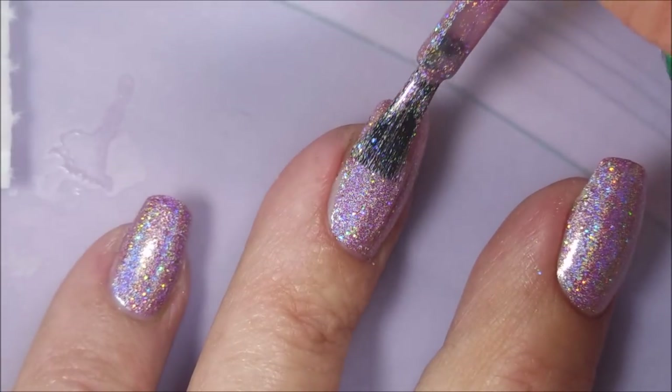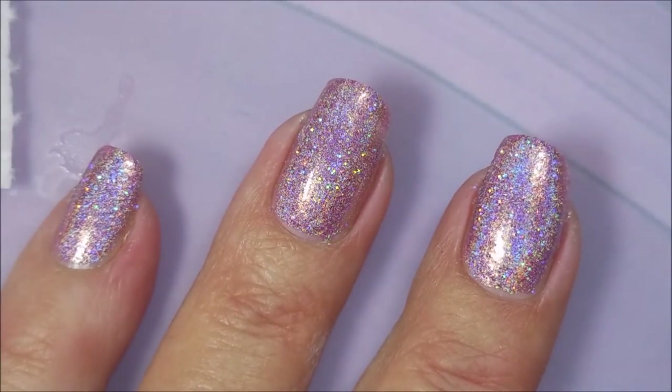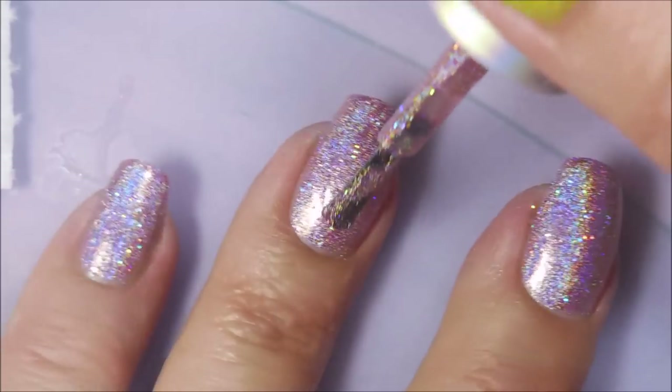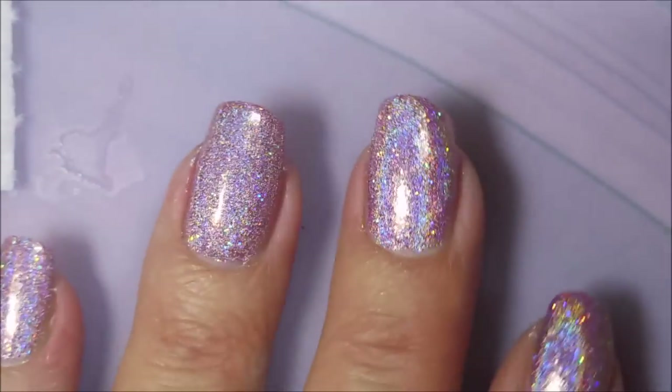Now we're going to go in with that second coat. This one's got linear and scattered holographic and I really like that combo. You've got in-your-face bling and then some indirect bling and it's just all good in my world.